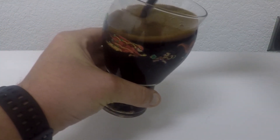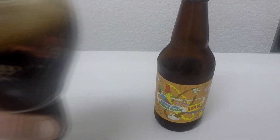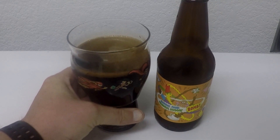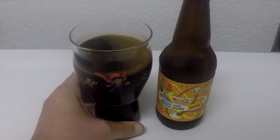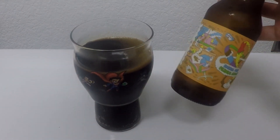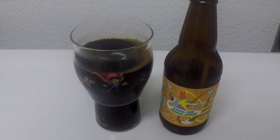Oh God, that looks beautiful. That looks beautiful. It's amazing. 4.5 easy on Untappd. Peanut butter is subtle but prevalent. It's boozy too. See you soon.